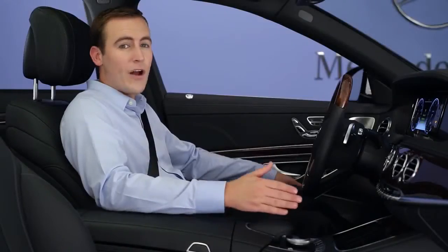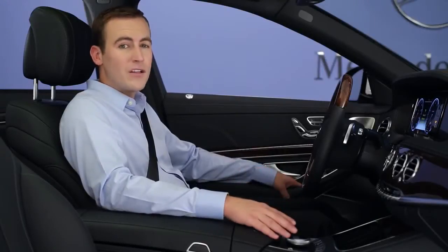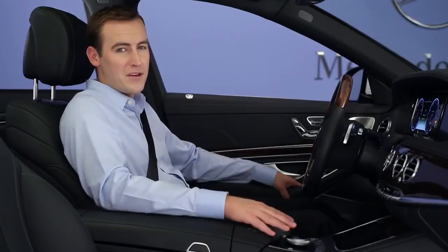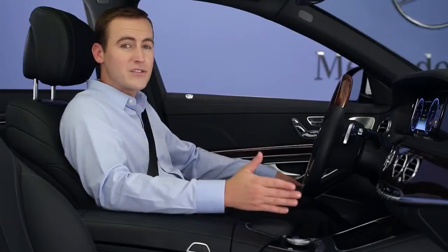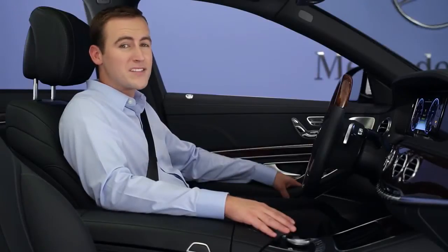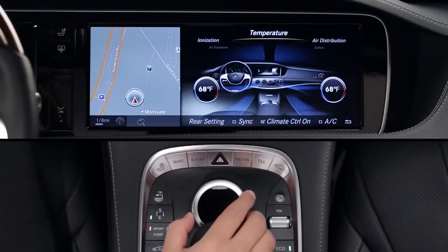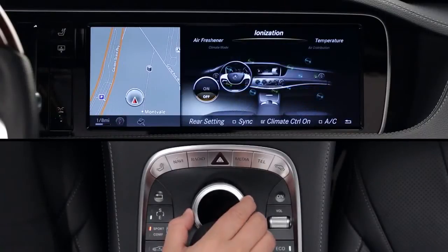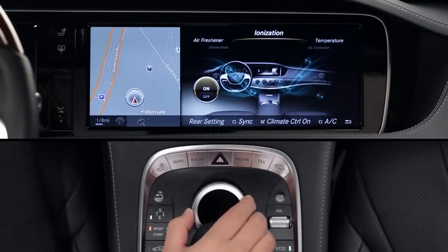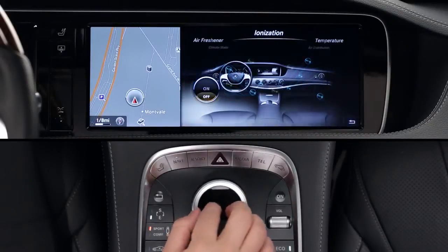If your car has the air balance package, some new features help elevate the air quality even further, and they're all controlled via the command menu. An ionizer uses electricity to remove impurities from the cabin air, much like a summer storm makes the air fresh and clean. From the climate carousel menu, select ionization and switch it on or off. The ionizer operates through the leftmost dash vent, so make sure it's open.